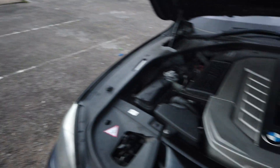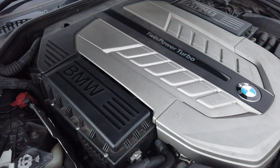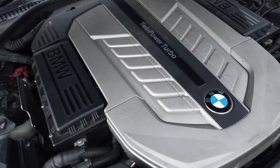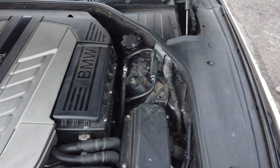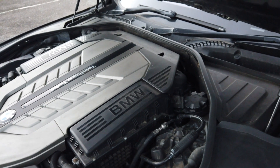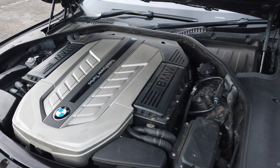Hi guys, welcome back to the channel. We're going to do a carbon clean video today on a 760 BMW — a 6-litre twin turbo V12, basically two N55 engines joined together. It is direct injection, and as we all know, carbon build-up is always a problem on direct injection engines. The best way to actually clean it is to take the manifold off, the inner manifold each side.